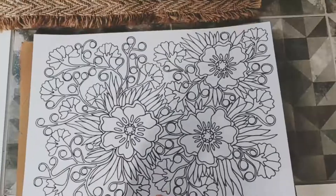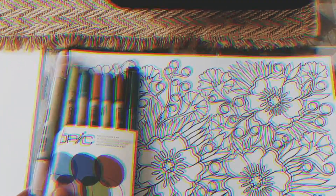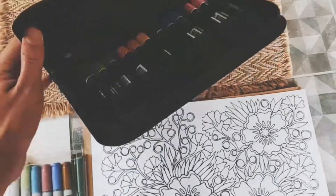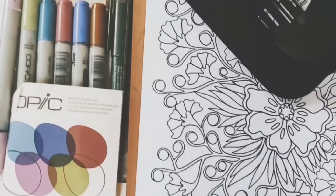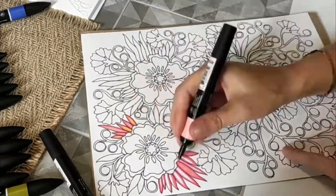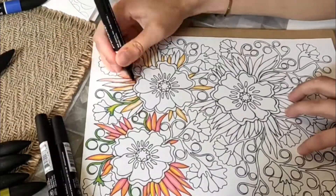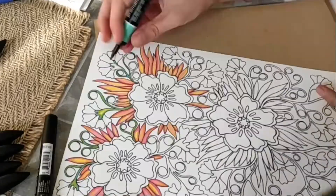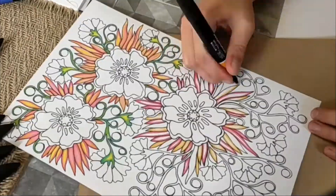Hi guys, welcome to my Malu coloring channel. This is my first video ever and I'm really excited. I'm a freelance artist and not long ago I started to create my own coloring pages. Today I want to share my last piece of floral patterned coloring — hope you enjoy it. It's pretty cute and simple, and I hope it would be perfect for some kind of stress relief activity or art therapy, because I think sometimes we all actually need it.